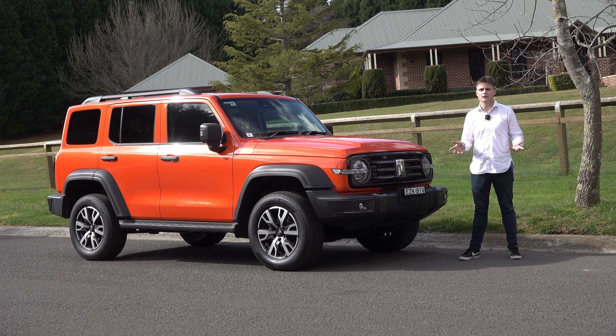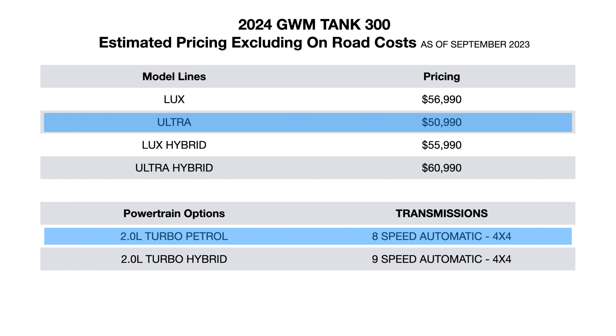In this review I'm going to tell you everything you need to know about it. I'll run you through its model grades, talk about the exterior design, have a look at the interior, try out its technology, play around with the off-road features, see how practical it is, and then drive it. Welcome back to my channel — my name is Nick. So let's talk about the Tank.